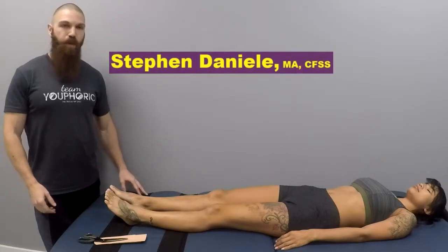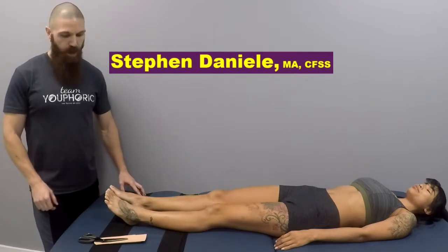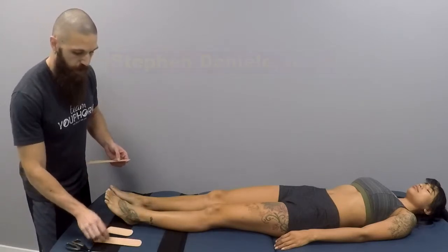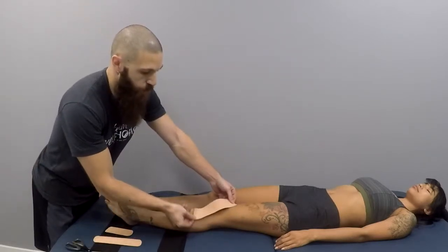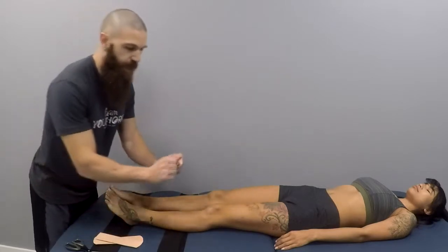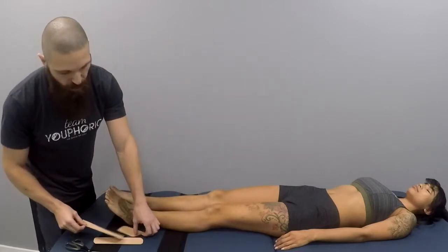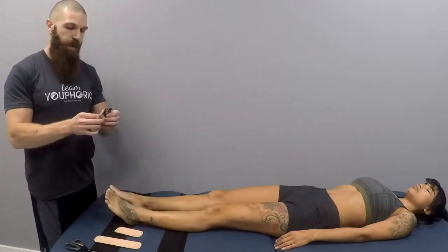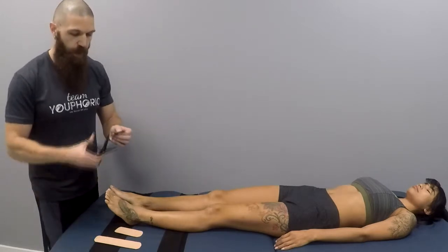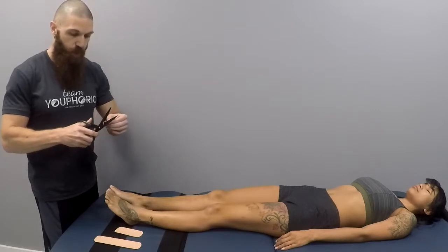Today I'm going to be showing you how to form a taping application for an ACL sprain. You're going to want to cut three pieces. Two pieces are going to be wrapping around the patella on either side, and then you are going to place a compression strip just below the patella. With each piece, you want to round the edges so that when you put clothes on and take them off it's not going to get stuck and ruin the taping application.